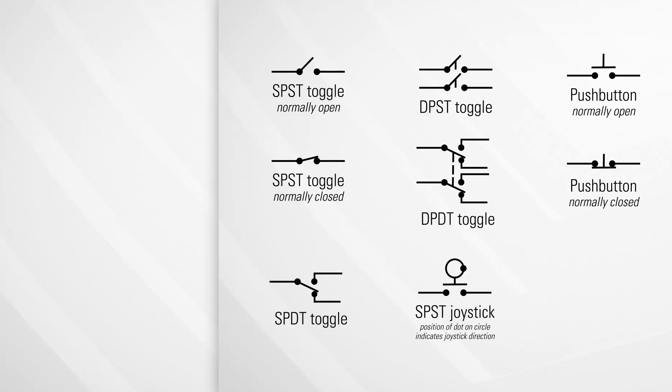With all ABB products, there are three key factors for selecting the perfect switch: performance requirements, electrical interface, and mechanical interface. For performance, what is the voltage and current? For electrical, how many contacts?